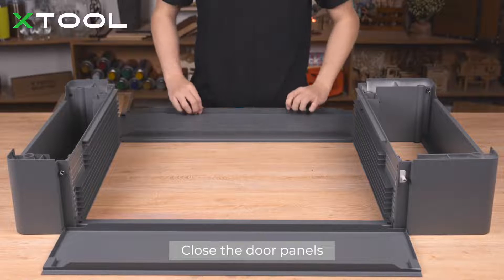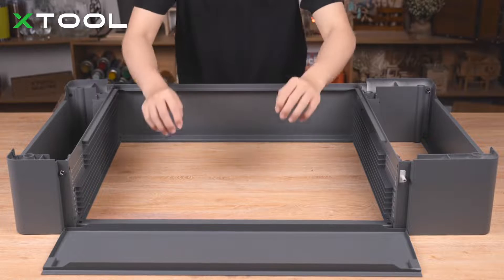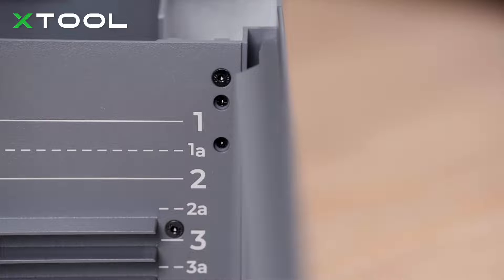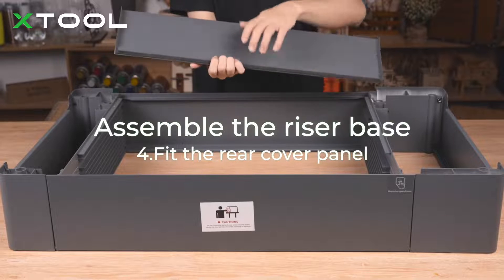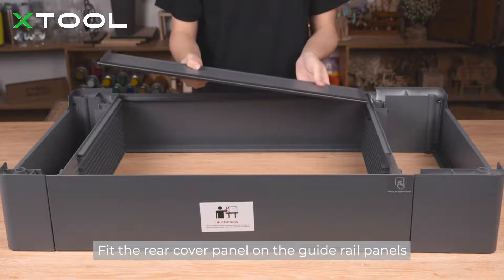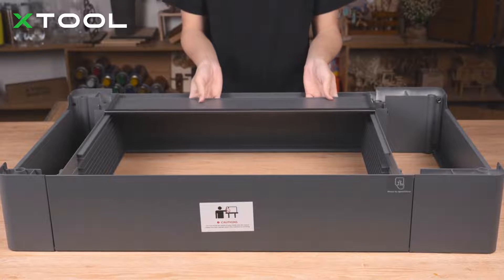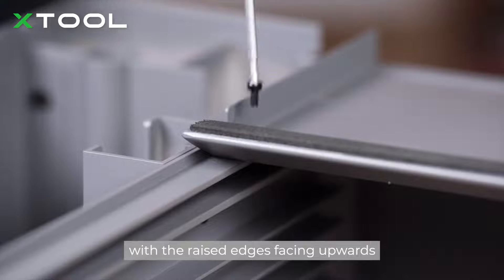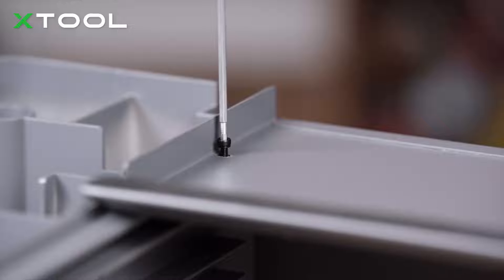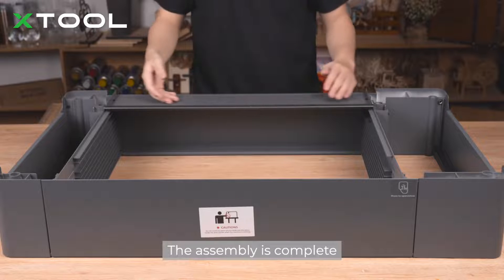Close the door panels. Fit the rear cover panel on the guide rail panels with the raised edges facing upwards. The assembly is complete.